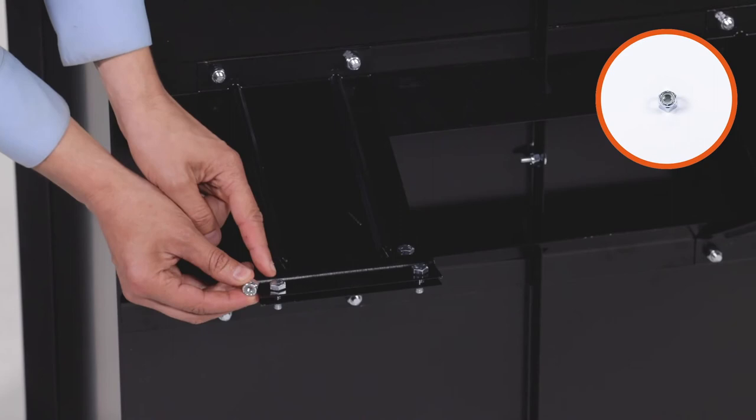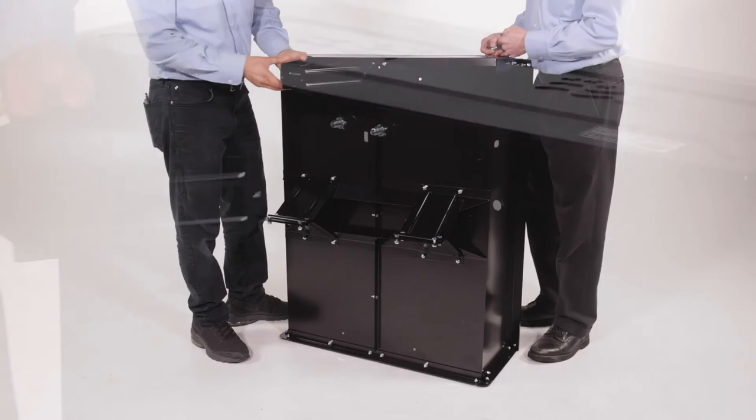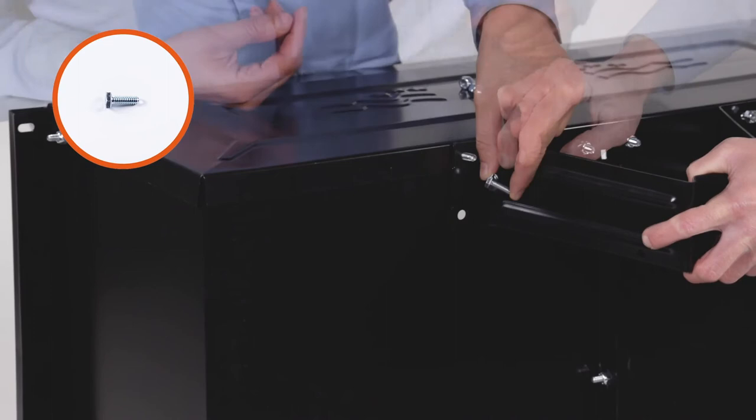Next, align the latch stand bracket, Part 9, and fully secure it using 4 1/4-20 by 3/4-inch hex bolts, Part E, with 4 1/4-20 Nylock nuts, Part F. Fully secure them now.